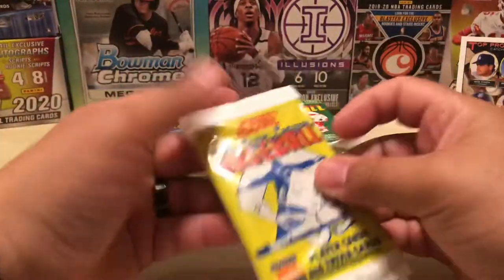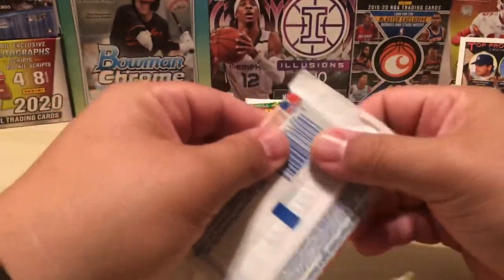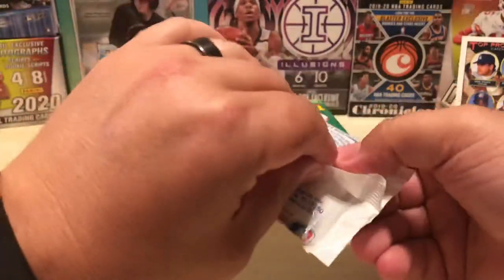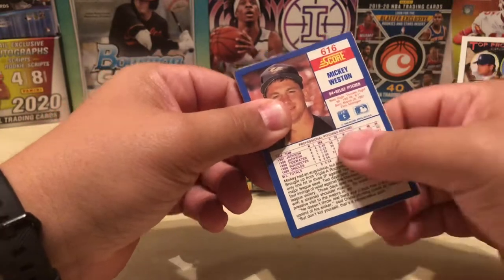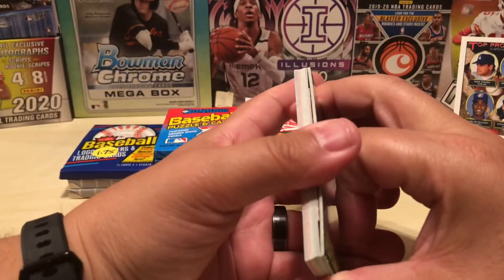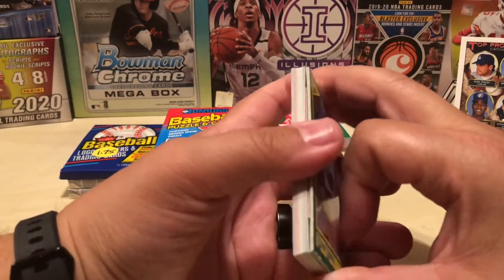Score 90 — Frank Thomas, Larry Walker, and the Bo Jackson. The iconic black and white Bo card. I'm saying it's in the set, now I'm second-guessing myself. Is it in the 91? Let's see — Glenn Braggs. A Rickey Henderson card.